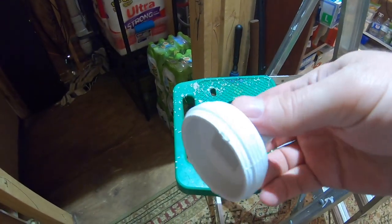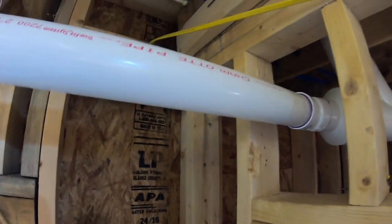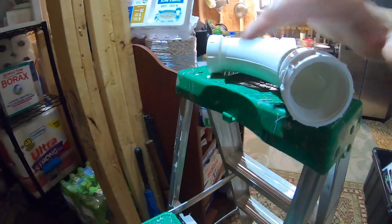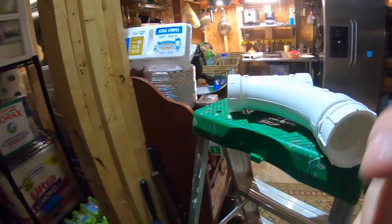We're gonna cap off where this was originally and put this right there. We've got a fitting — not a reducer, but one that turns it into threads — so this will go right there. Let's get all this roughed in, glued up, and cut.